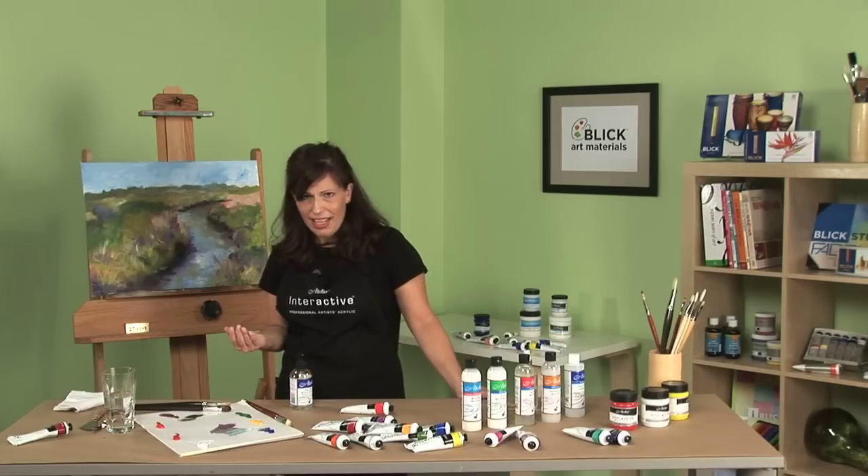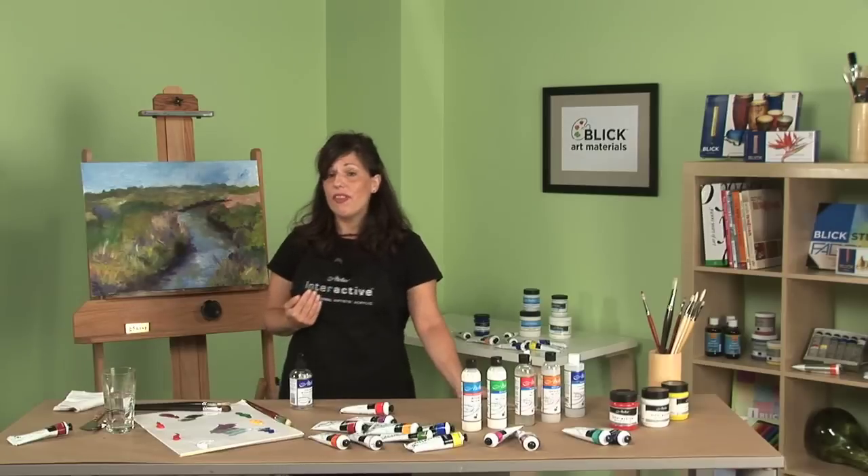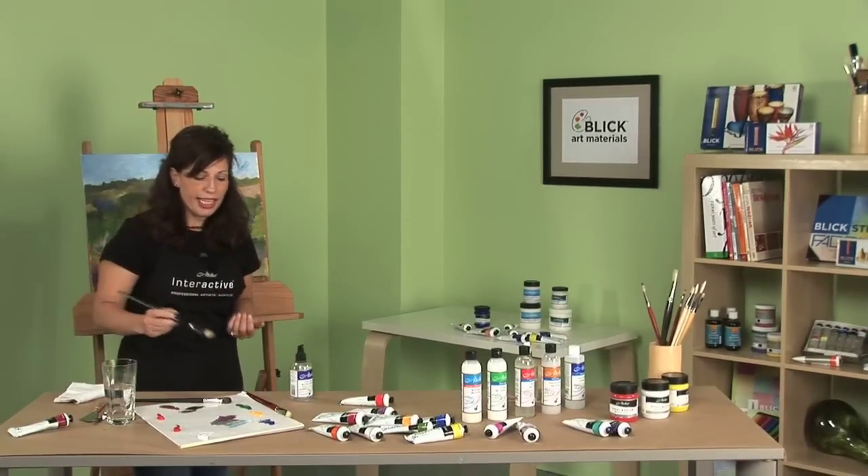But what if it's the next day, or even a few days later? At that point, I have a few different options on how I want to develop my acrylic painting. I can use all my traditional over-painting techniques.